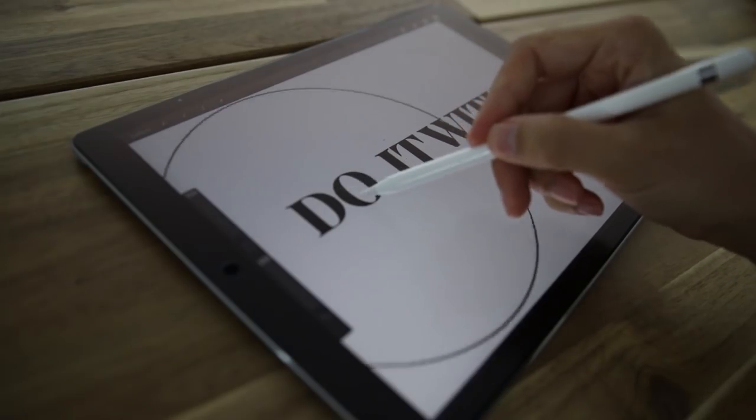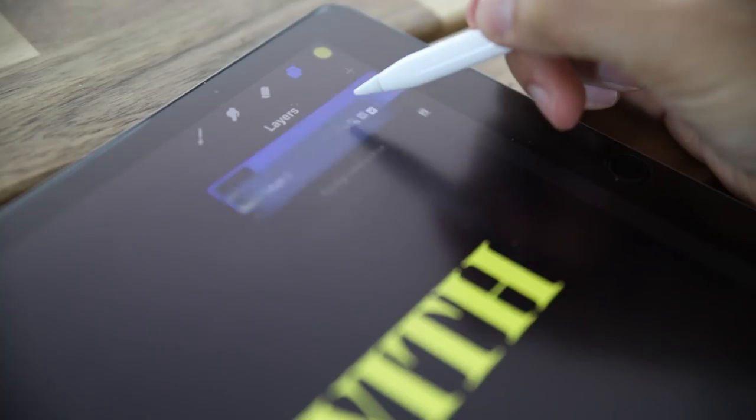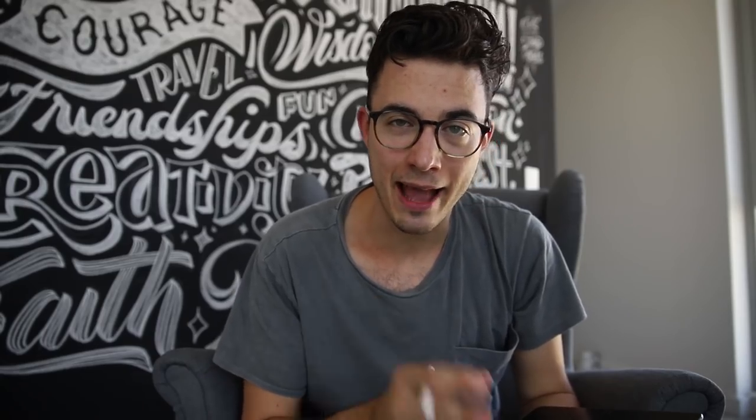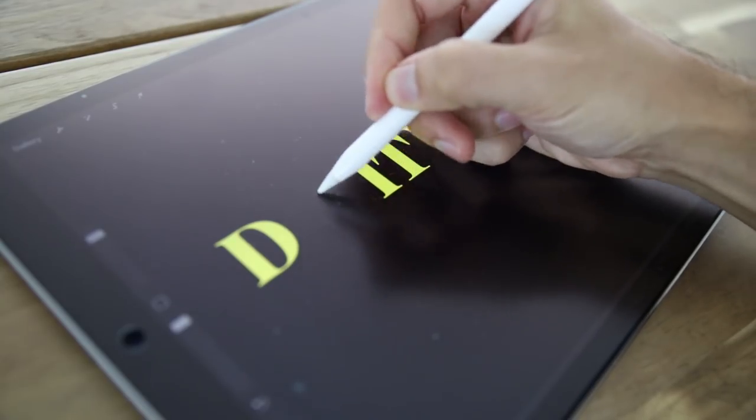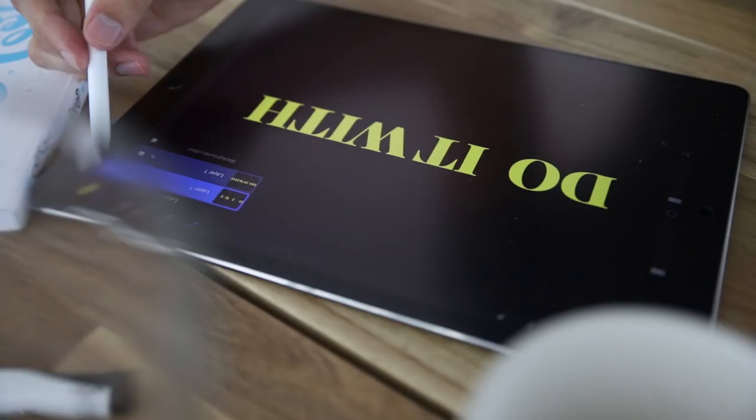You can color that layer using two fingers and swipe to the right — I'll color this one in yellow, but you can use whatever color you want. Color the background in black. Now back to the text layer: swipe left and duplicate it. On the top layer, just erase every second letter.